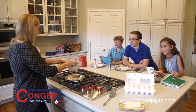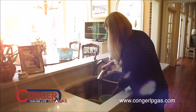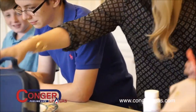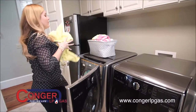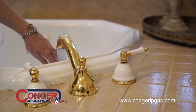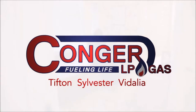Our day always starts early, making sure everything gets done. And every day, Conger LP Gas helps. Life's better with propane — it's reliable, clean, and American made. A full house with our busy schedule and what seems to be never-ending laundry. Having enough hot water is important. Because at the end of the day, there's always enough hot water for me. Conger LP Gas, fueling your life every day.